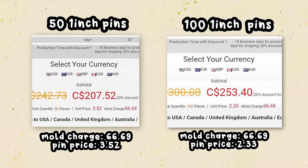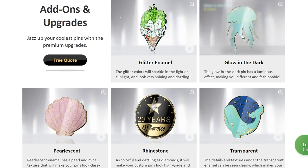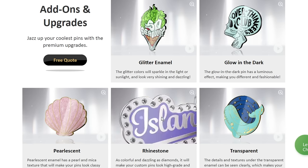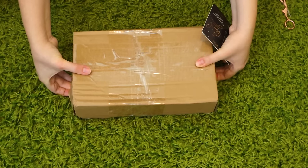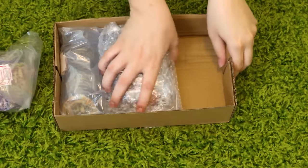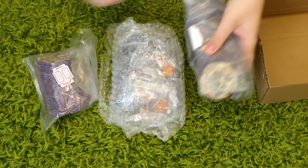There's also a mold charge — this is for the metal mold they make for your pins, which is used to create your batch. So there's a mold charge plus a unit price per pin. You can revise your artwork as many times as you want before final production, communicating back and forth to make changes. They also offer glitter enamel, glow in the dark, pearlescent enamel, rhinestones, and transparent enamel. They have different backing textures too, and they make embroidered patches — my patches turned out great!